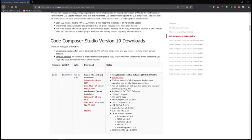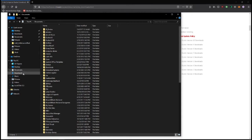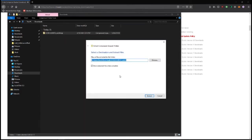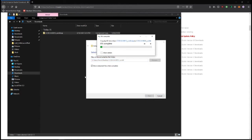It'll be in a zip file in your downloads, so we'll just extract that. We'll go ahead and put it on the desktop. You'll just let that run — it takes a while to extract everything, there's quite a bit in here.